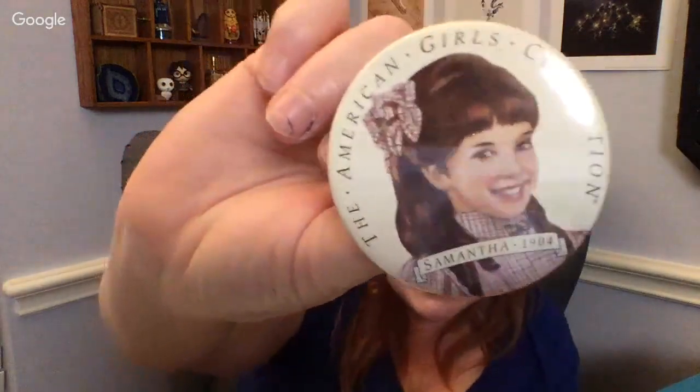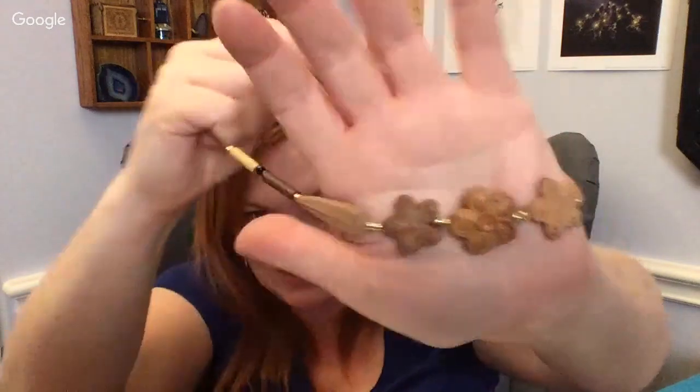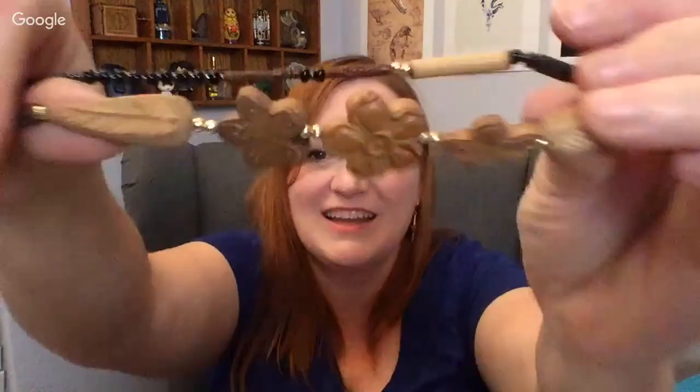I'm digging through to see if there's anything else I want to show you before going to the next bag. Oh look — American Girls! That one is Samantha — she's a popular one. I don't know if American Girl pins would sell, but you never know. And this one's kind of cool — it's got these wooden flowers. They look like little gingerbread cookies!